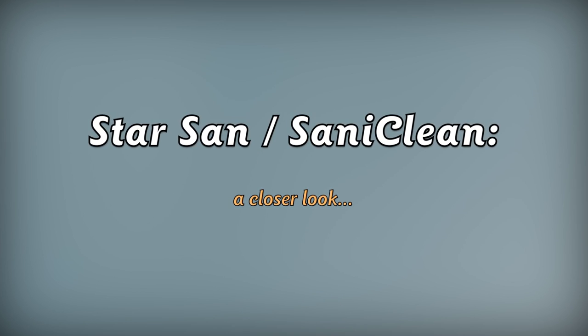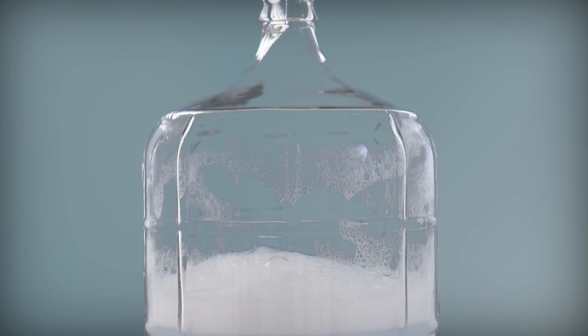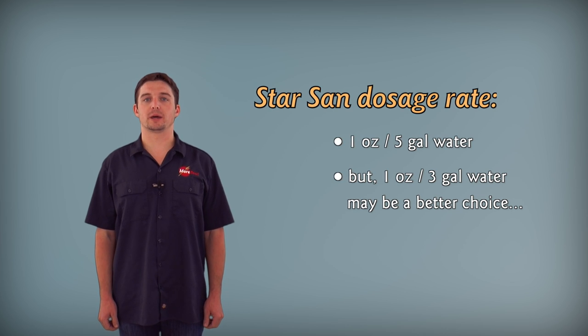Both of these can be used somewhat interchangeably; however, there are some applications where one might be the better choice. StarSan is designed to foam, which is great to get into hard-to-reach places, because the foam itself also sanitizes. But don't fear the foam, because any residual foam won't harm your beer, your wine, or you. The standard dosage rate is one ounce in five gallons of water, but there may be cases where one ounce in three gallons of water is recommended.